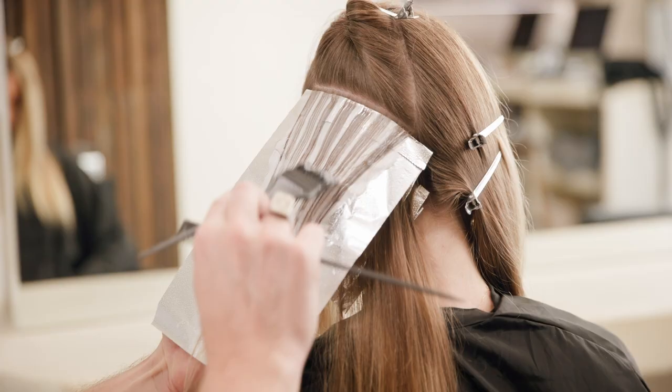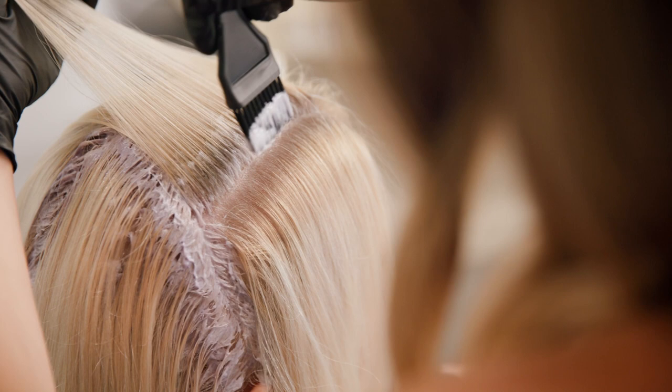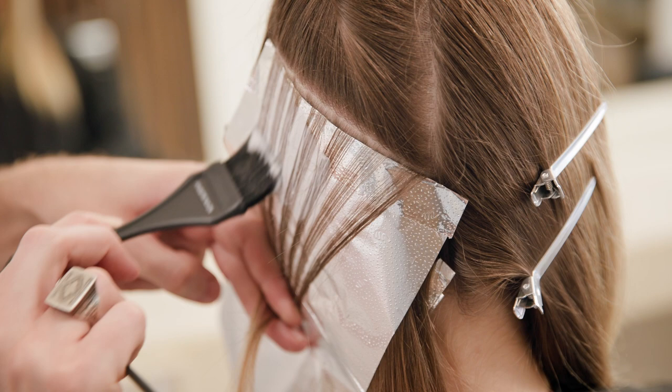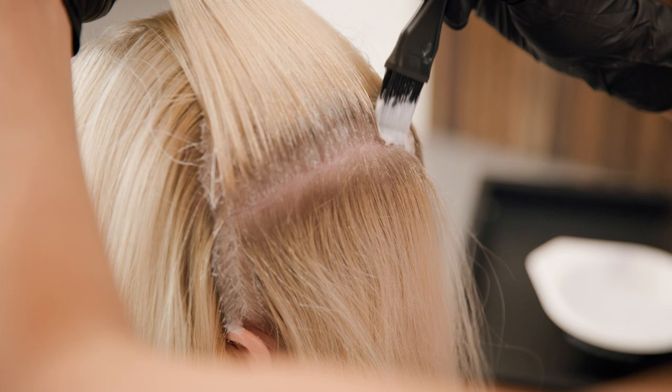It already has the tone built in, so it gives you consistently flawless blonde results without the use of lighteners or toners. It's perfect for the client that wants up to five levels of lift with soft multi-tonal results and healthy shiny looking hair.